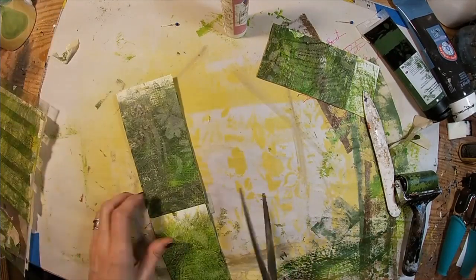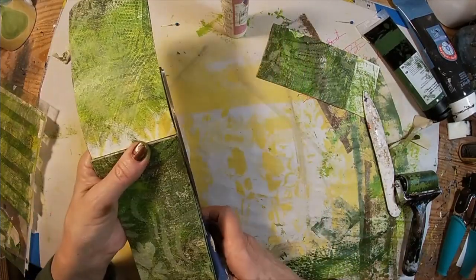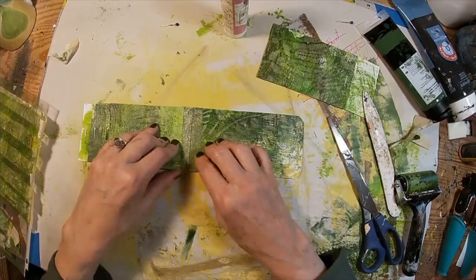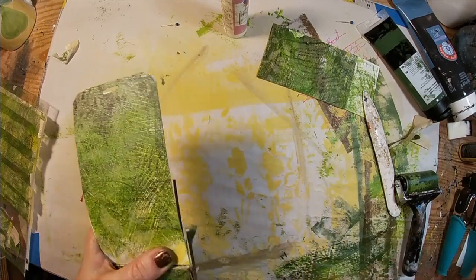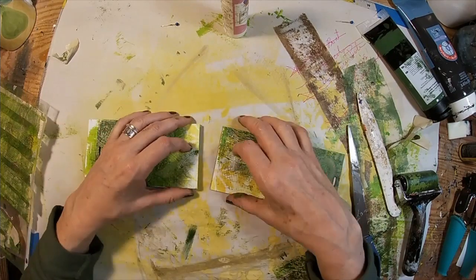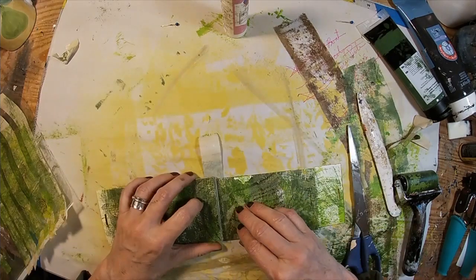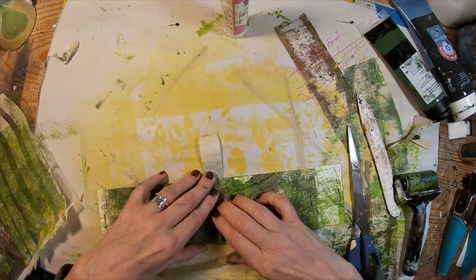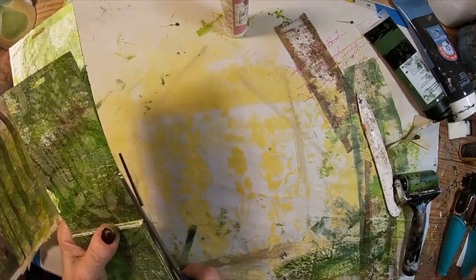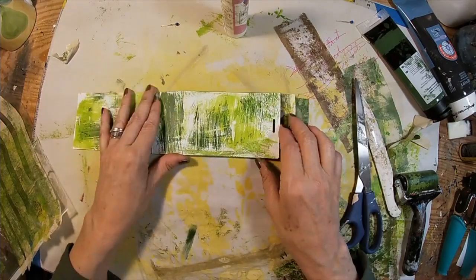So now we have the center, the two sides to the center, and one front cover. The last thing we have to put into place, after we get the washi tape trimmed on the edges, is that back cover. Let's tape that down and trim it up — the little booklet is all together.